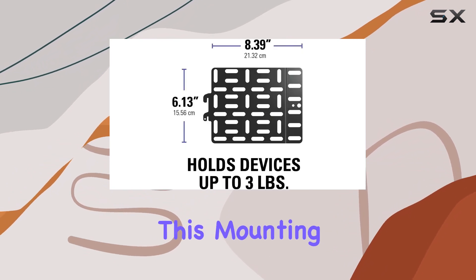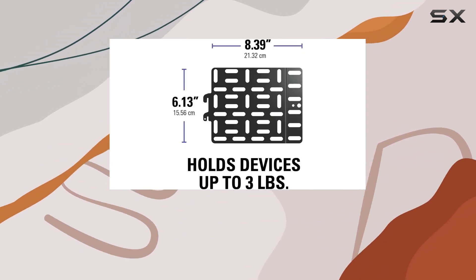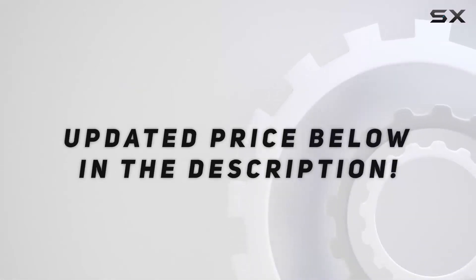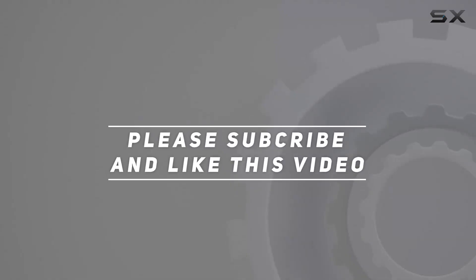If you value simplicity and functionality, this mounting bracket is worth considering for your home theater setup. Check out the video description for an updated price, and thank you for watching.